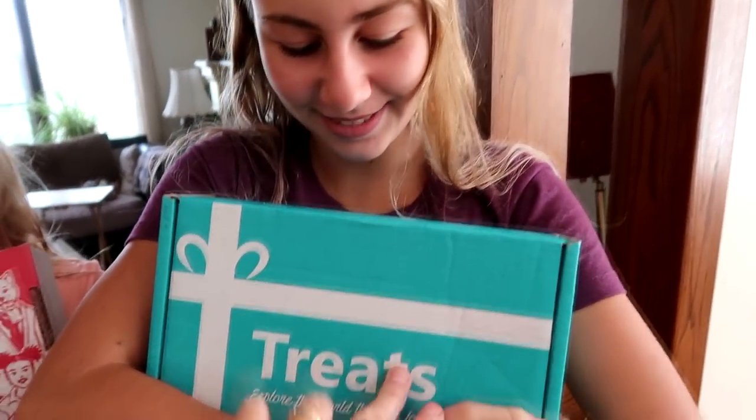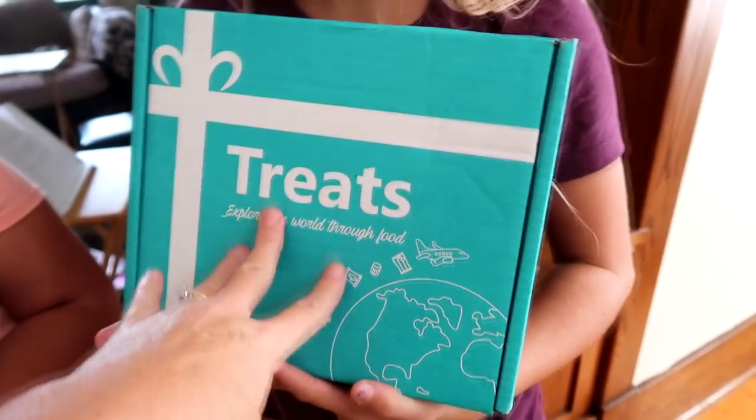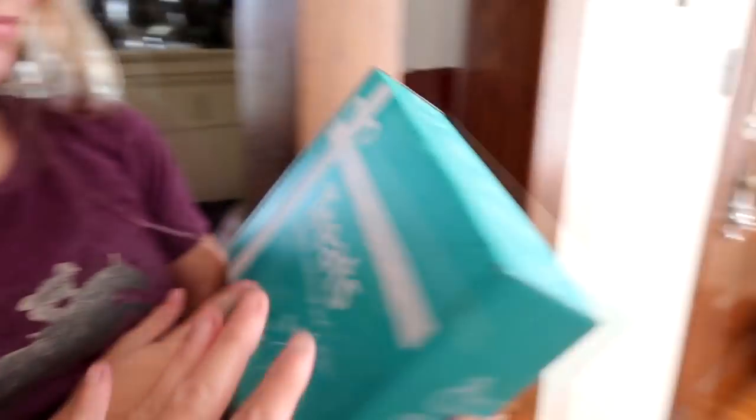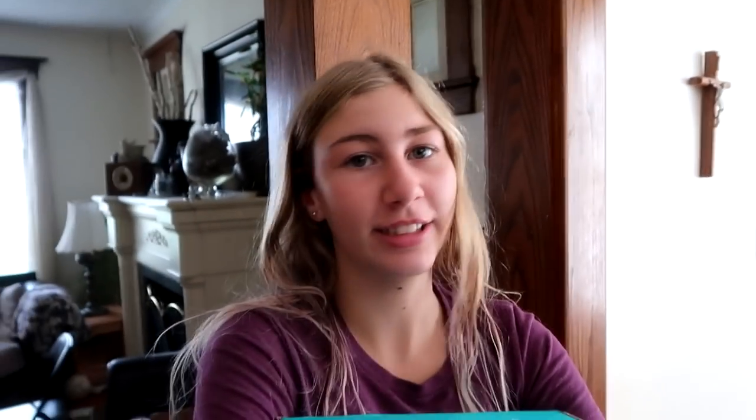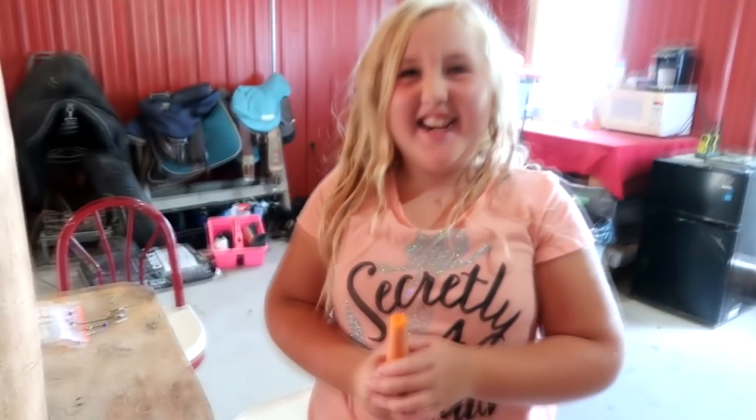Their channel is sponsored by Try Treats, and they'd like to do a Try Treats geography edition. Some people have commented that Sophie is always eating junk food, but she's actually seen eating carrots a lot — their family does plenty of vegetables: smoothies, carrots, and raw vegetables. The kids don't like cooked vegetables.